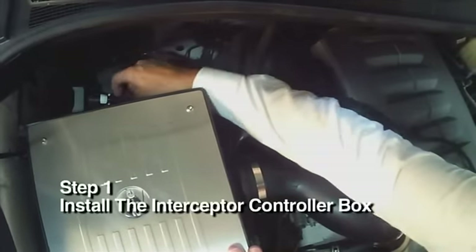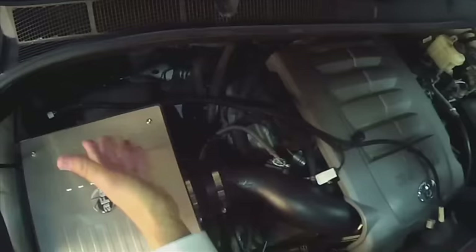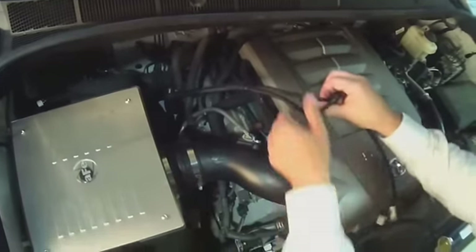Step 1. Install the Interceptor controller box by using the supplied Velcro strips and then attaching the controller box on the passenger side of the engine compartment.